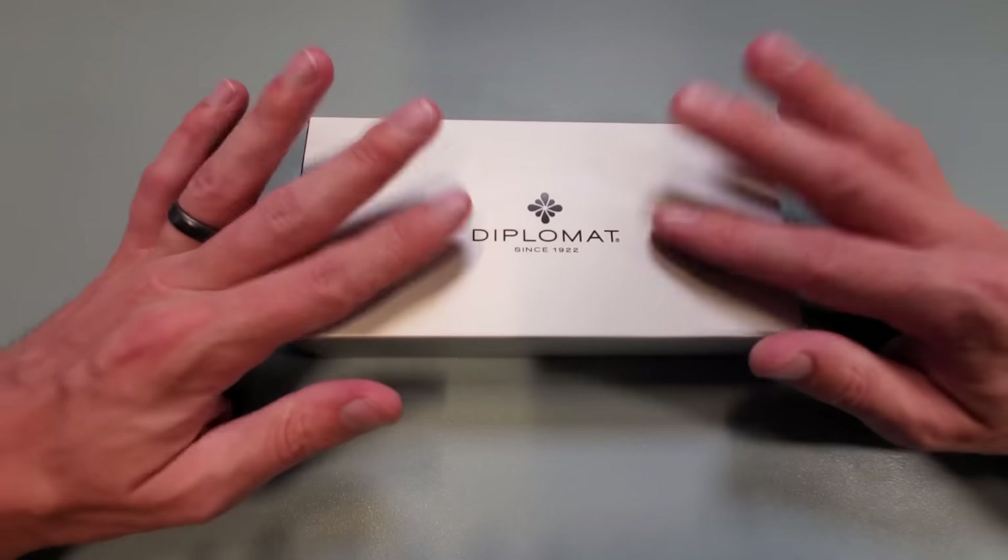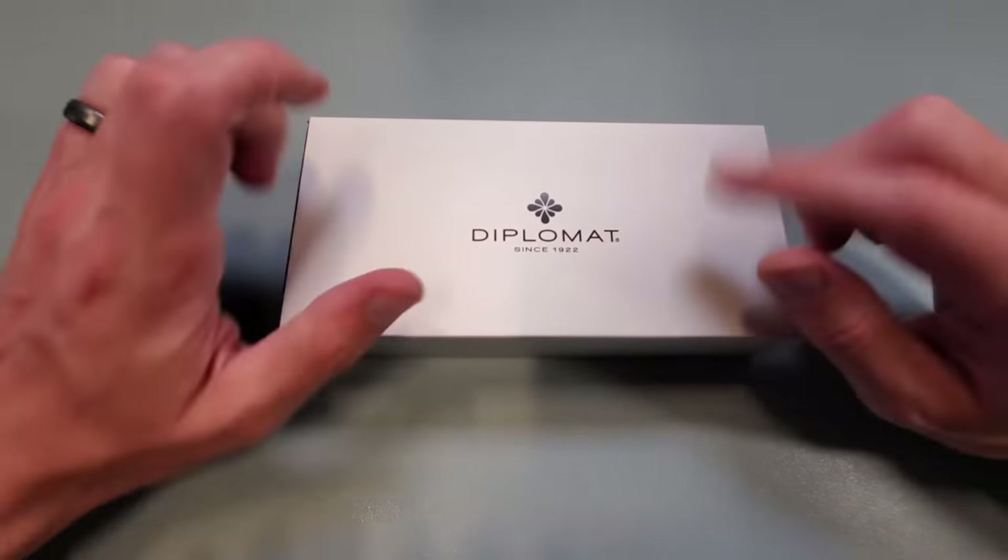Greetings, everyone, and thank you so very much for joining me here at the Goulet Pen Company. My name is Drew.